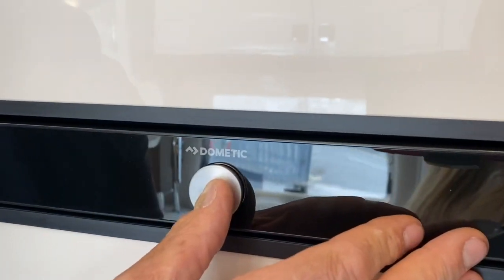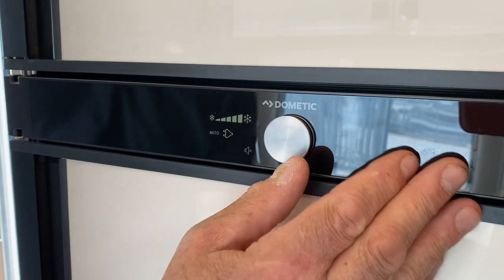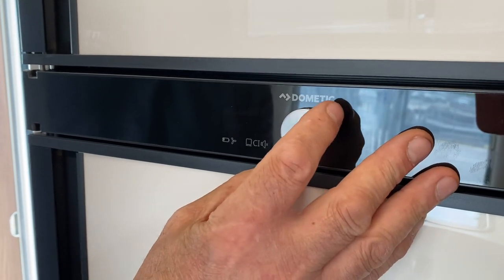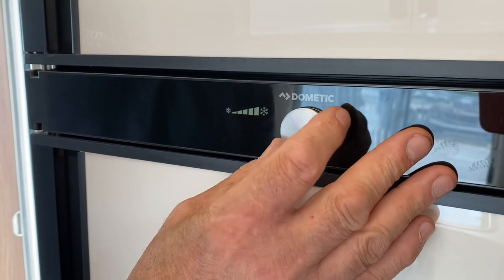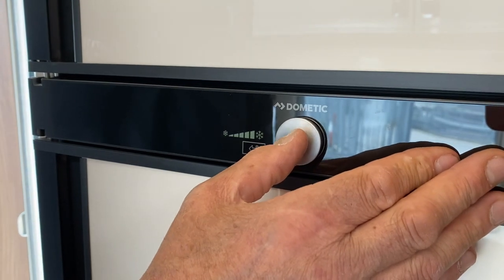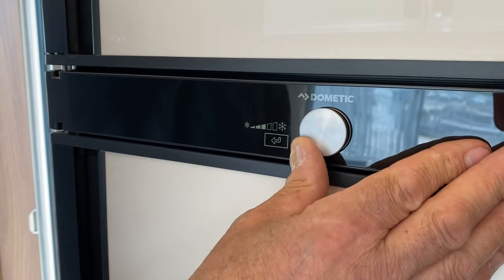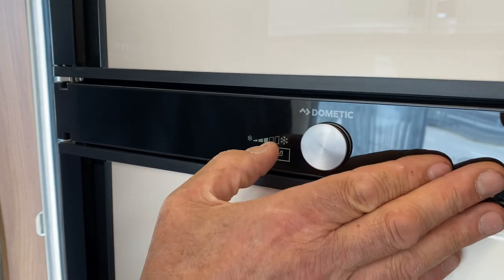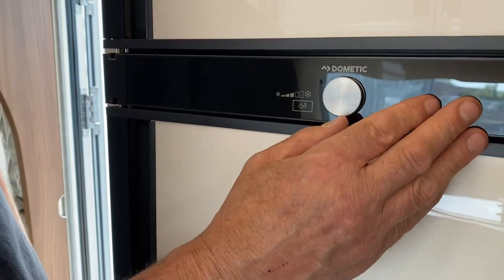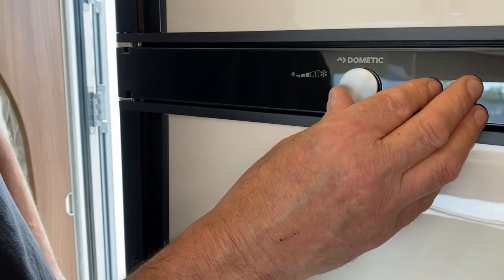Next is the fridge — it's an automatic fridge but I'll show you the settings. Press and hold the button to get the icons to appear. We've got three different rows of settings. The top row with the snowflake sign is the temperature. Press it and then scroll — you can see the bars appearing or disappearing as I move it around. I'll leave it on the middle setting when you pick it up. If you have it fully cold it'll start freezing your food, so the middle is ideal.